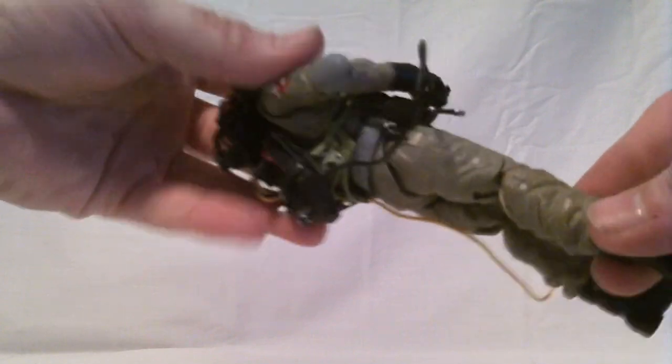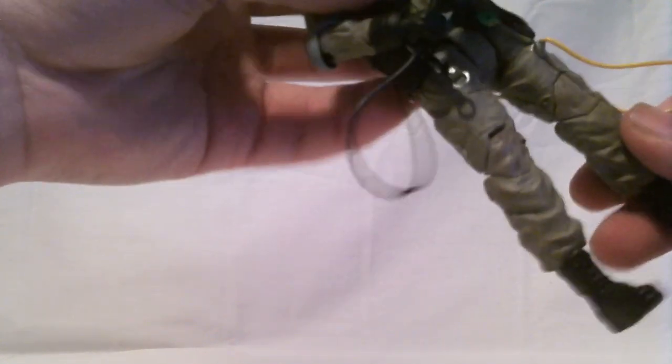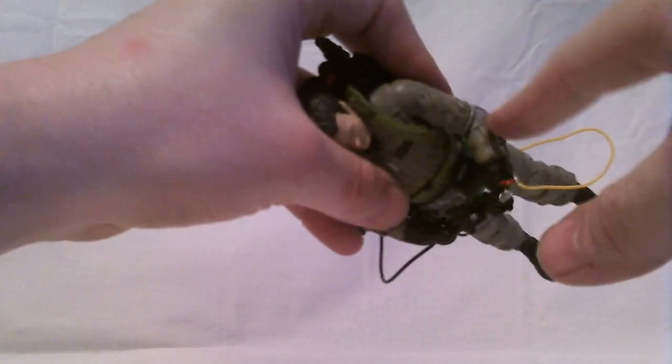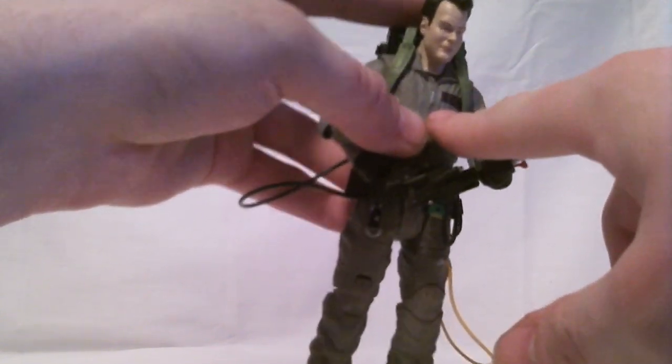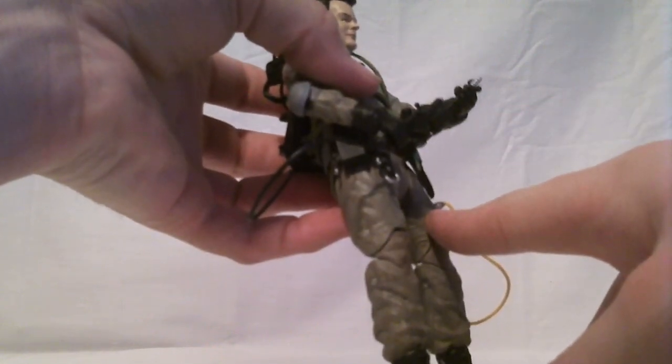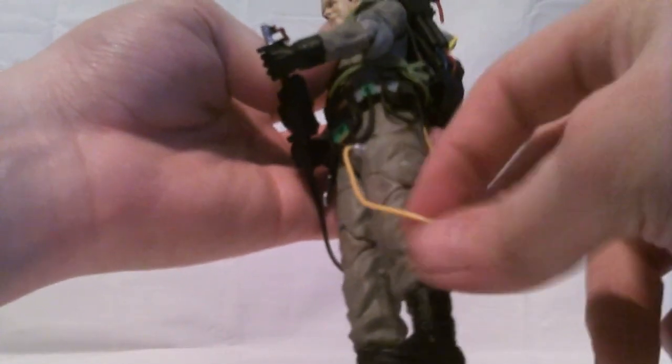The paint apps on the suit — they did a wash on it, which gives it this muddy, dirty color, and it's rather splotchy and streaky in places. I'm not a fan of it; I would have rather it just been a base khaki tan color instead of this muddy brown. There are certain color choices I'm not a fan of, like the zipper pull on the front is painted silver when it should just be the same color as the fabric. The hose connector shouldn't be silver, it should be gray. The hose would have been better as a clear piece — also, a softer plastic probably would have been better, as I'm afraid after some posing this will probably end up snapping.